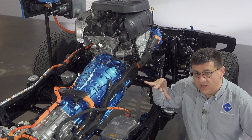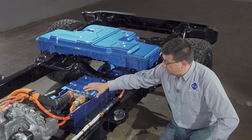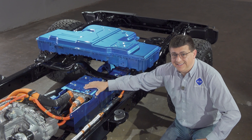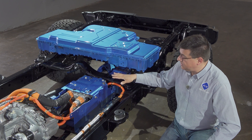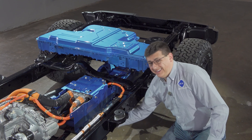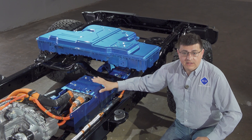The cabin heater is a resistive element heater — no heat pump in the 4xe. Moving rearward, we find all of the drive control electronics: the DC-to-DC converter, the charger, and the battery heater, all contained in a single unit protected by an additional skid plate underneath the vehicle.